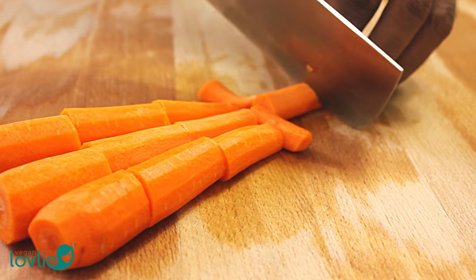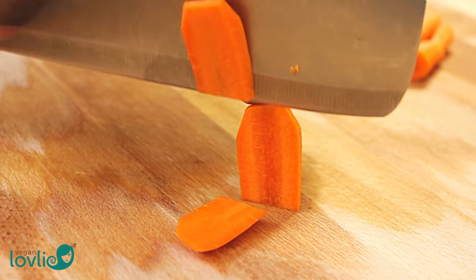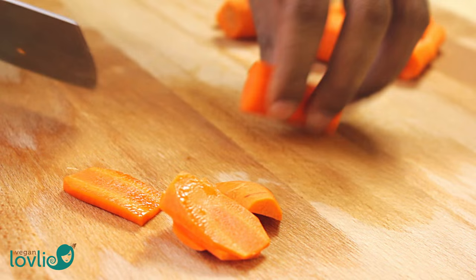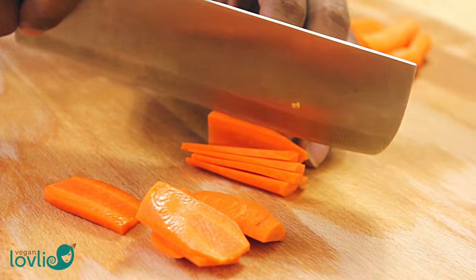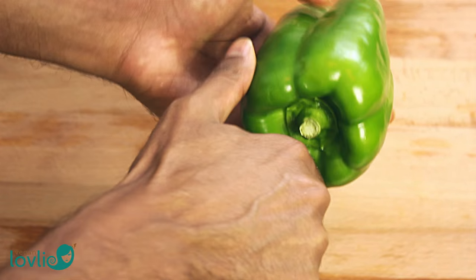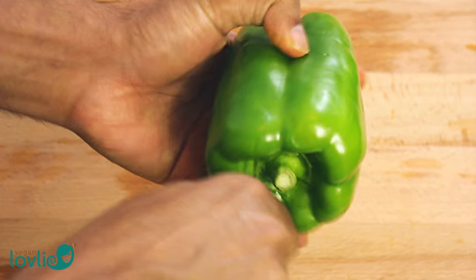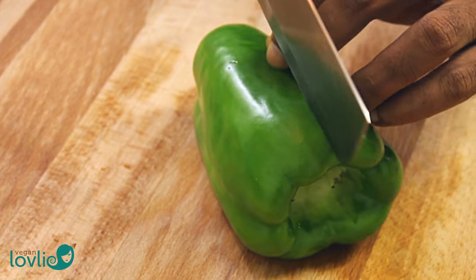Kevin and I were only introduced to Chinese curries while living abroad. In fact, Kevin grew really fond of these curries from a Chinese takeout he used to buy from in Dundee in Scotland. So in an attempt to recreate the memory of these curries, Kevin came up with something pretty tasty with a good balance of flavours and textures.